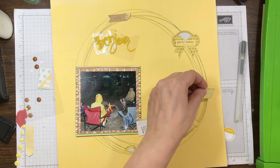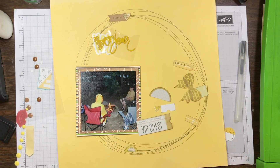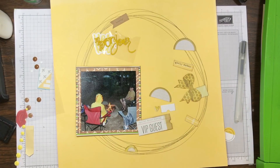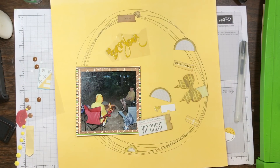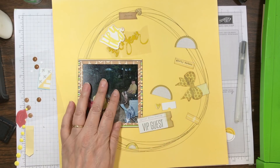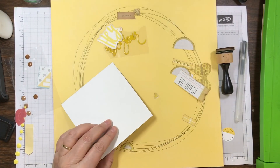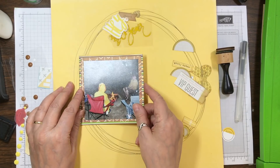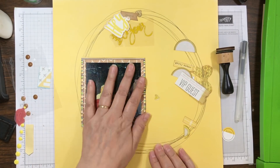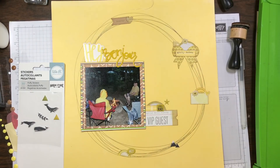So I thought I'd do a layout about that. The embellishments I had put with this page kit were all leftovers from a previous page, and now they're going on a page so I'm super happy about that. Whenever I draw a circle like that, I take the embellishment clusters and spread them around — I make a cluster next to the photo and then spread the embellishments around the circle. I just love that look.